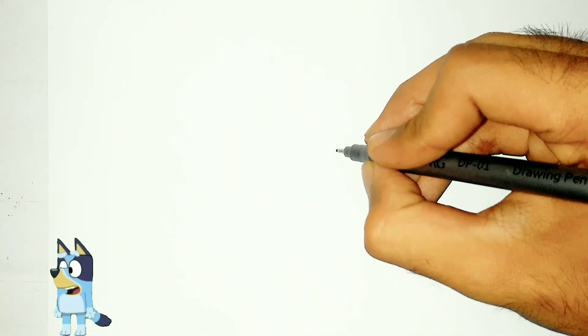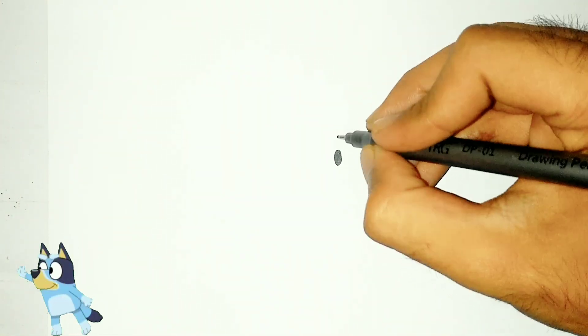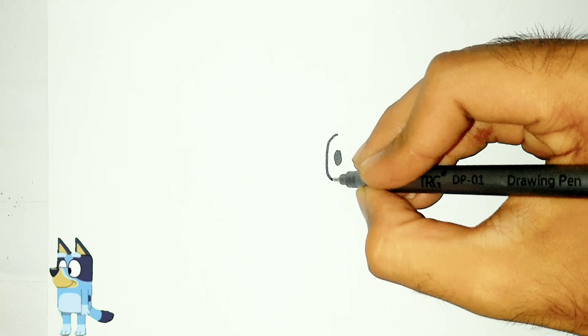Hello guys, welcome back again. Now I will draw Bluey. Come learn to draw with me.